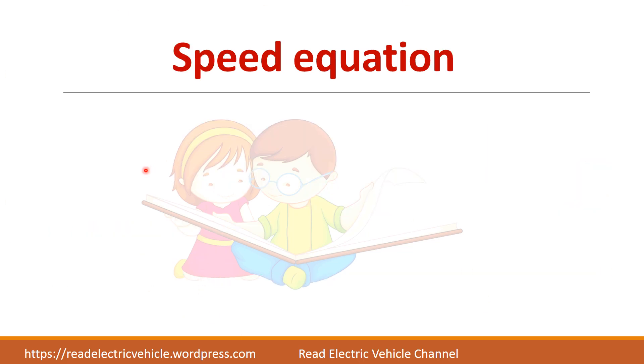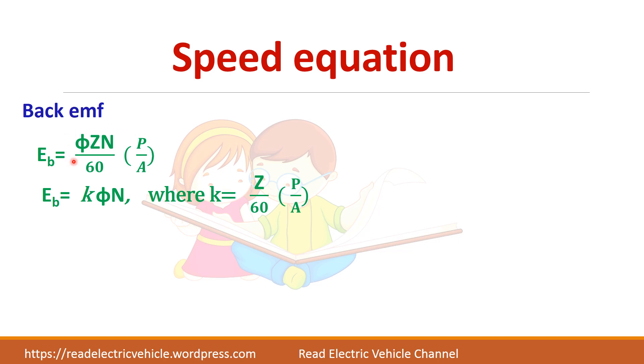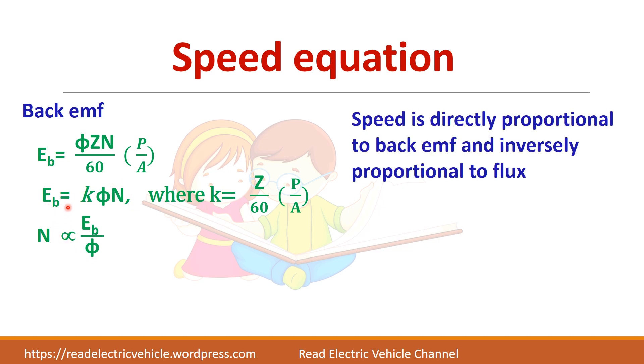Next we will see the speed equation. Back EMF is Eb = φZN/60 × P/A, which can be written as Eb = K·φ·N, where K = (1/60) × P/A is a constant. So speed is directly proportional to back EMF divided by flux: N ∝ Eb/φ. From the motor equation, N ∝ (V − Ia·Ra)/φ. This is the main relation used for speed control of DC motors.